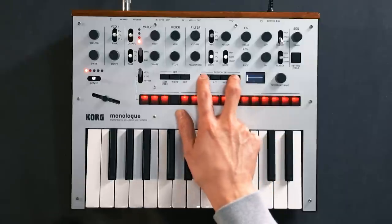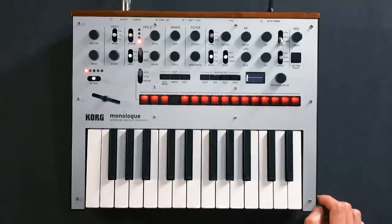The Monologue is a programmable synth, and that means you can recall any saved patches instantly, which is really handy. But it also means that the controls on the panel don't reflect the sound that you're playing. So let's set Load Panel by holding down Shift and then Play. And now what you see on the panel is what you're hearing.